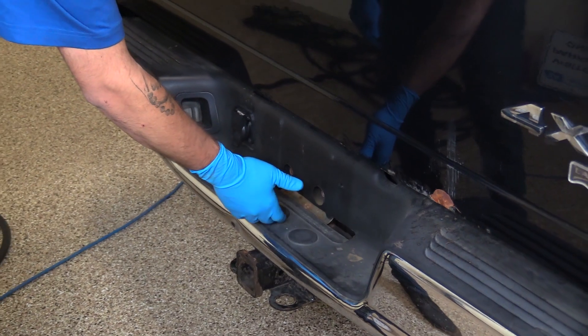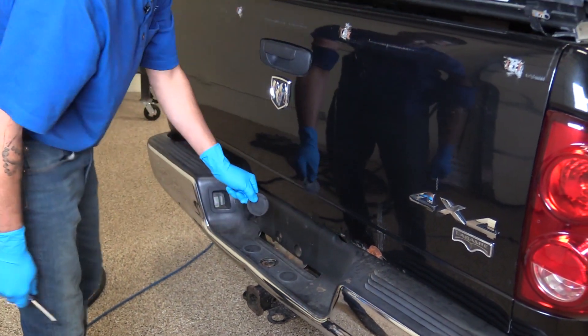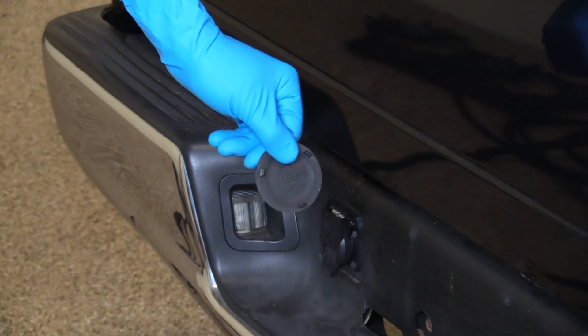When it's time to reinstall your bumper mounted trailer hitch, simply pop the cover off with a flat blade screwdriver.